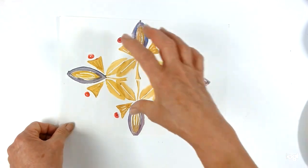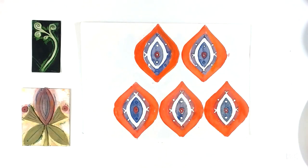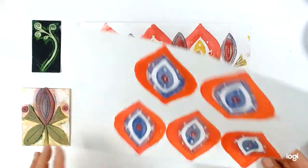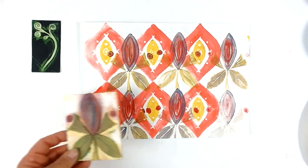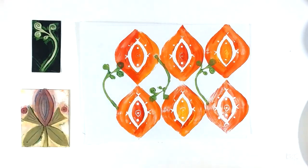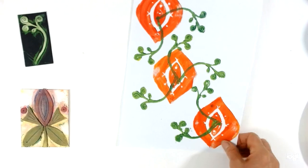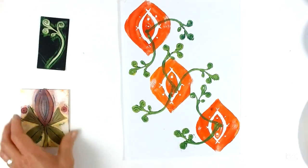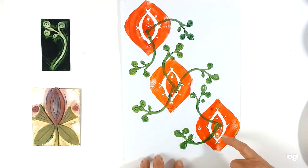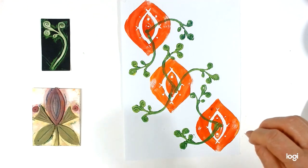The next thing I want to talk about is combining two different blocks together. Here's the first print alone, and then here you can see it combined with a second block — so you've actually got two different blocks built up to make a more complicated pattern and design. This one again uses the first block but then uses this second one combined to create a different feel. You can see how versatile it is combining things in different ways.